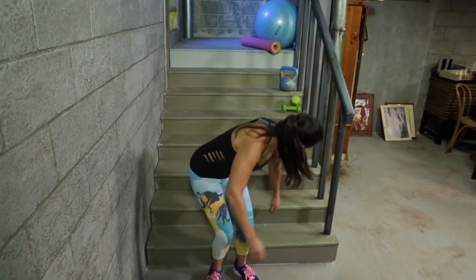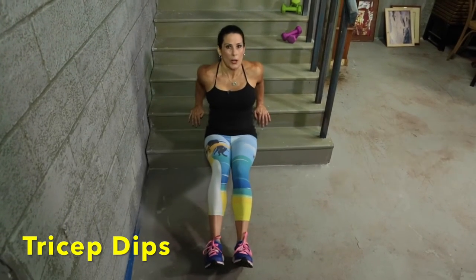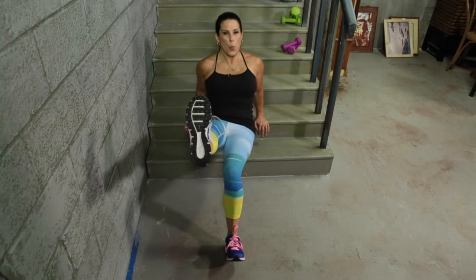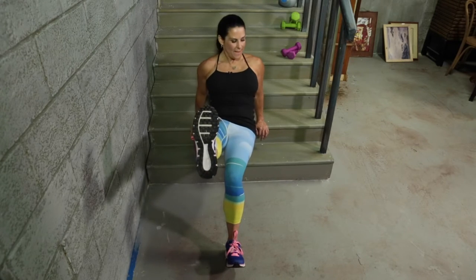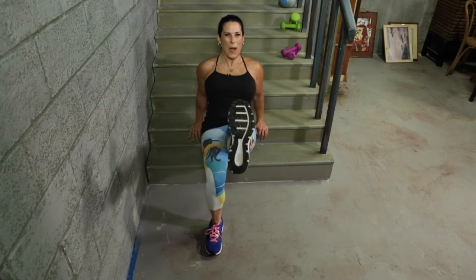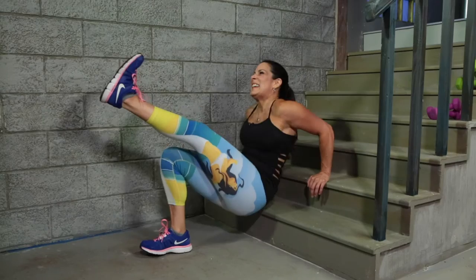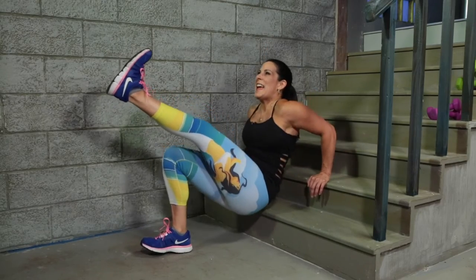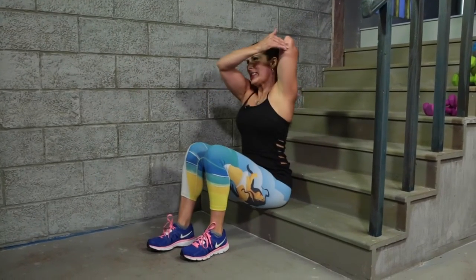Now we're going to turn it around and come down. We're going to do some tricep dips here. The farther you put your feet out, the harder it's going to be. The closer, the easier. And we can even put a foot up. Here we go: one, two, three, four, five, six, seven, eight, nine, ten. Let's switch it — one through ten. Feel that burn! Woo! Let's stretch those triceps out.